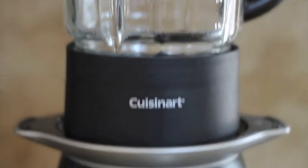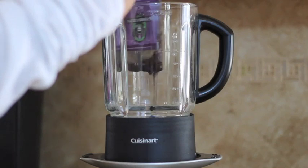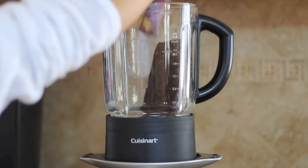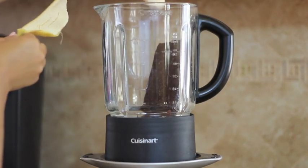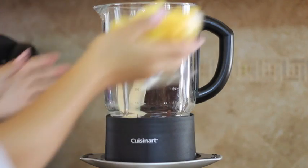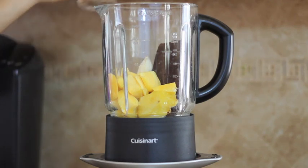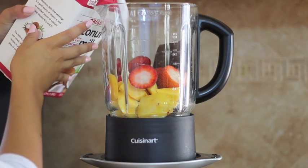I think a blender of course. So now I'm just going to be adding the acai, and by the way, follow the directions that it gives you when you get this. And then I'm going to be adding the banana and all of the other ingredients like the pineapple and mangoes and then the strawberries.